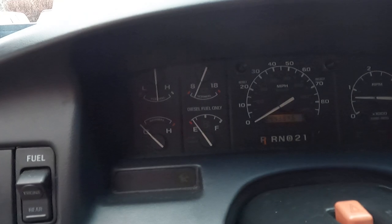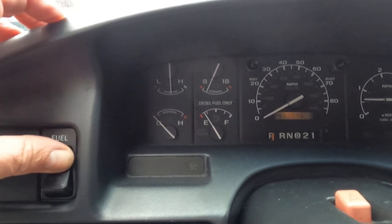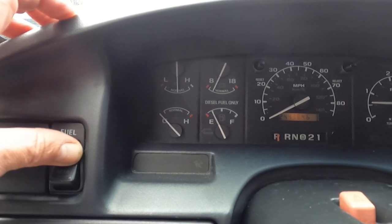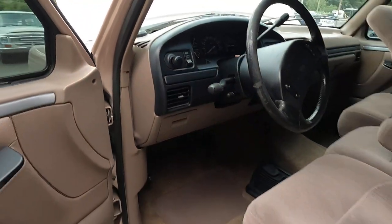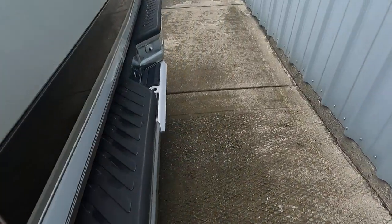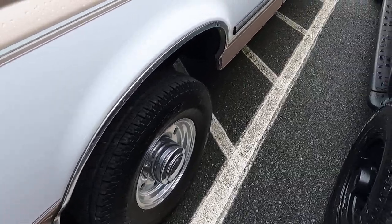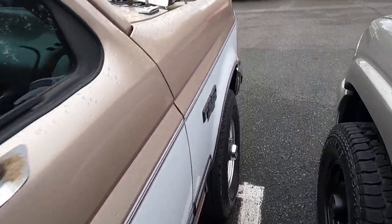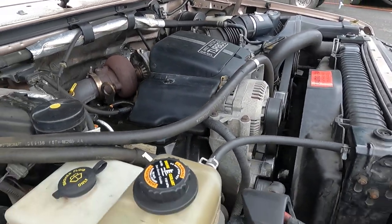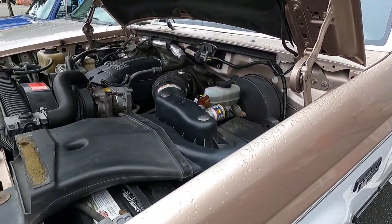You can see it's nice and cold. Got about just under a quarter of a tank on the rear, just about a quarter of a tank — it's going up a little bit. Looks like it doesn't have the Power Stroke badge or anything.